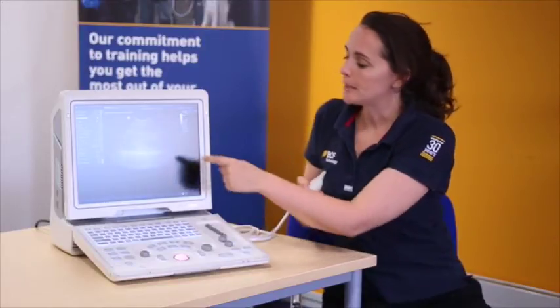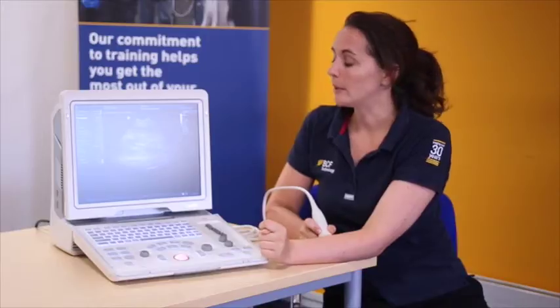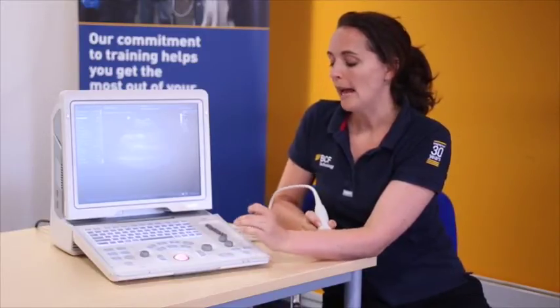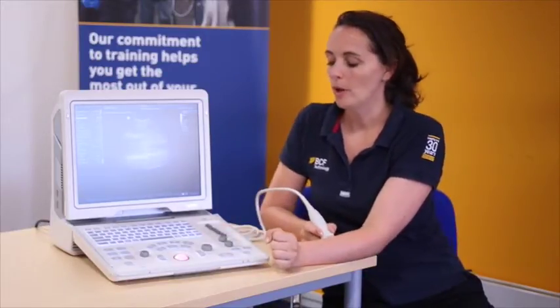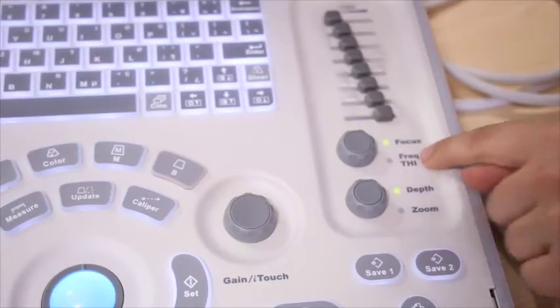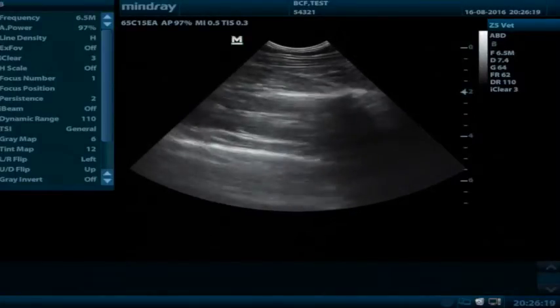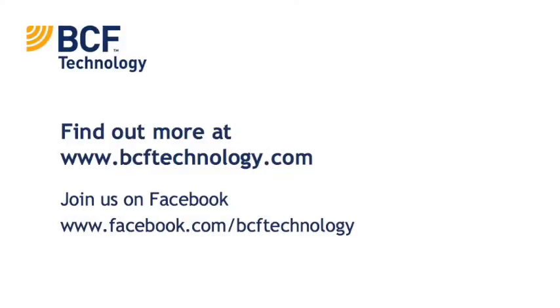The final thing we want to look at is our focal position. Our focal position, as we've previously said, is denoted by a triangle on the depth gauge. By pressing the button on top of the dial, the green light highlights the focus, and then we can move the focus up and down to our level of interest.